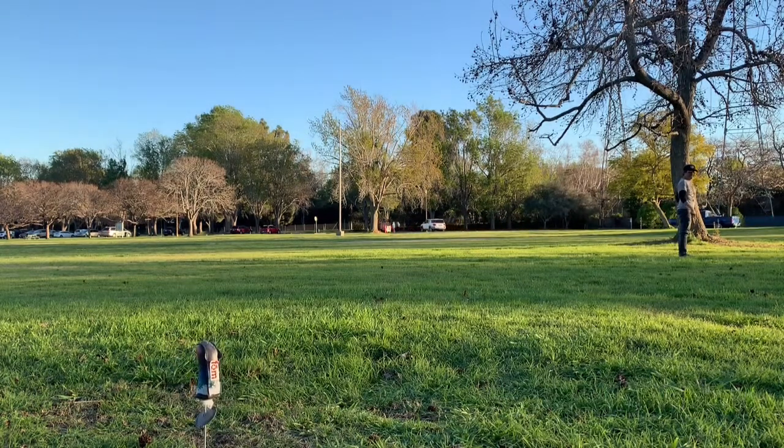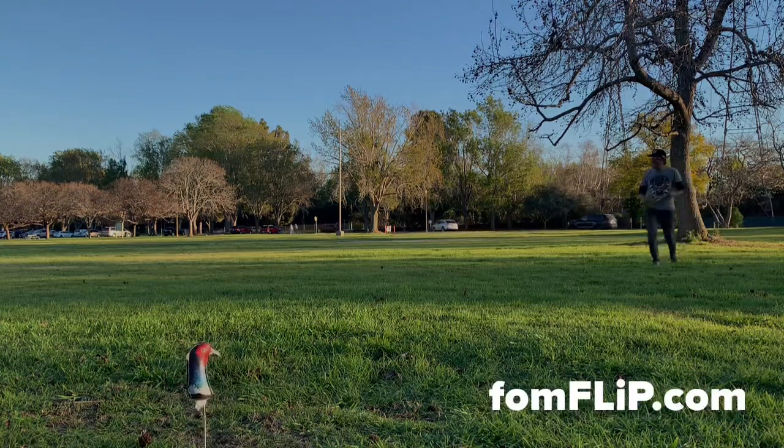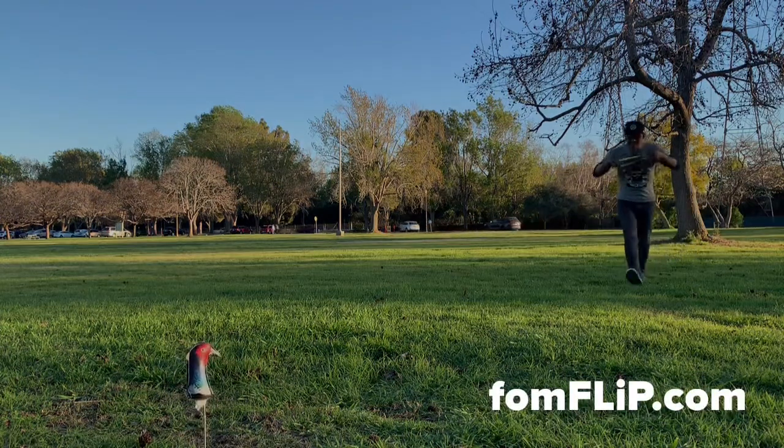Nicked it. That's what I'm talking about, folks. There you have it. Don't give up, folks. Keep on practicing.